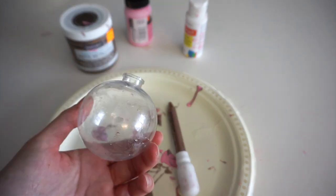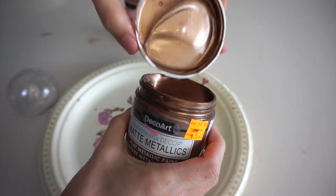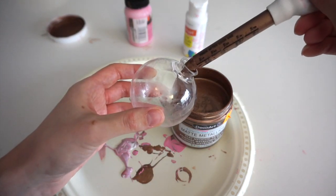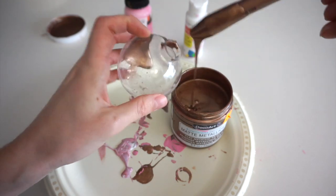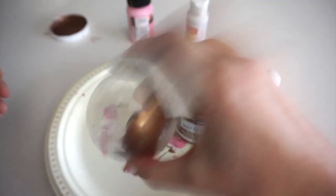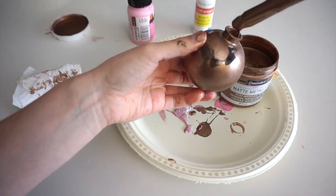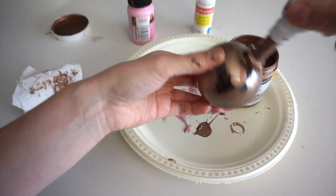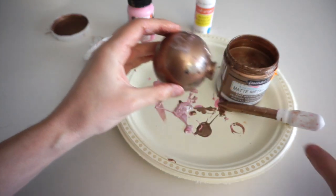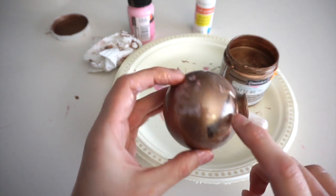For the last Christmas ornament DIY, I'm going to be using paint again, but instead of multiple colors I'm going to cover the whole thing in one color — this Aged Bronze. I'll stick the dropper inside the paint, suck some up, and then squeeze it inside the ornament. I'm covering the top with a paper towel and shaking it all around. I'll drop some more paint in and then rest it on one side so all the paint can drip over, and after a few minutes I'll switch it over to the other side.